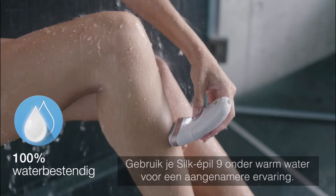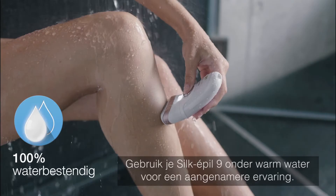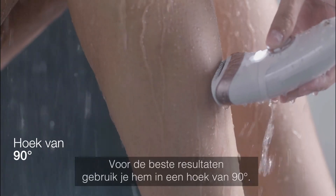Use your Silk-épil 9 under warm water for a more pleasant experience. For best results, use at a 90-degree angle.